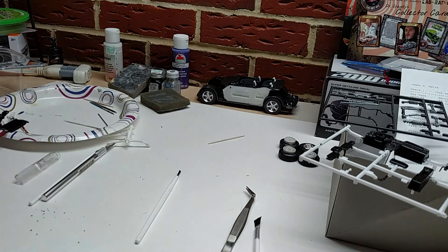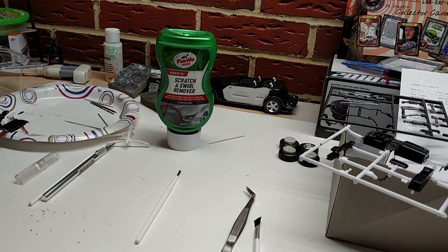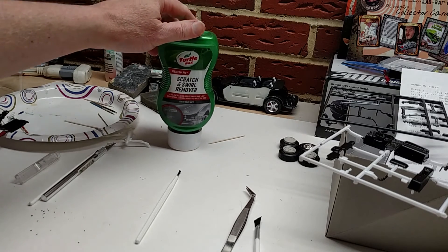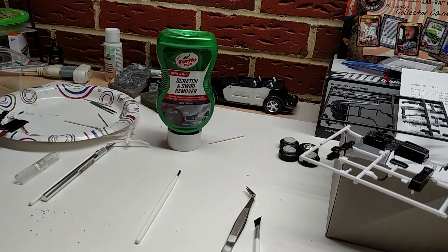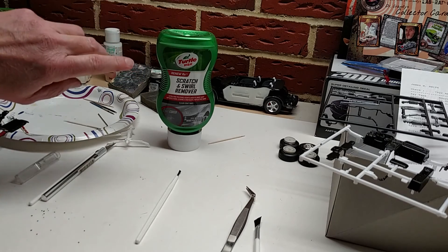This is just a real quick video to show you what I used. I picked up this — you can pick this up pretty much wherever you want. I picked mine up at Walmart; you can also get it at an auto parts store. It's Turtle Wax Scratch and Swirl Remover.